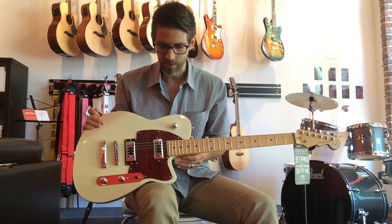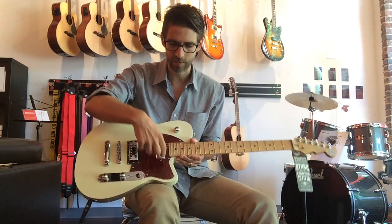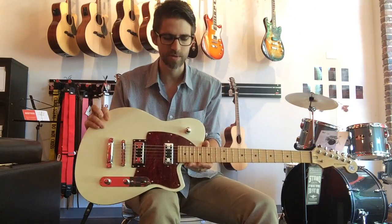This is a really, really cool guitar. It has Reverend's take on a filter-tron pickup in both the neck and the bridge position.